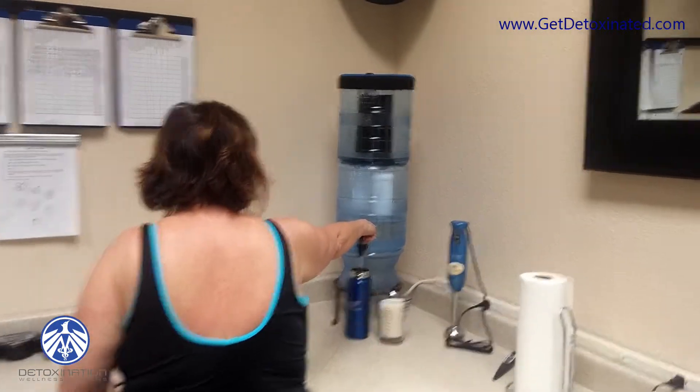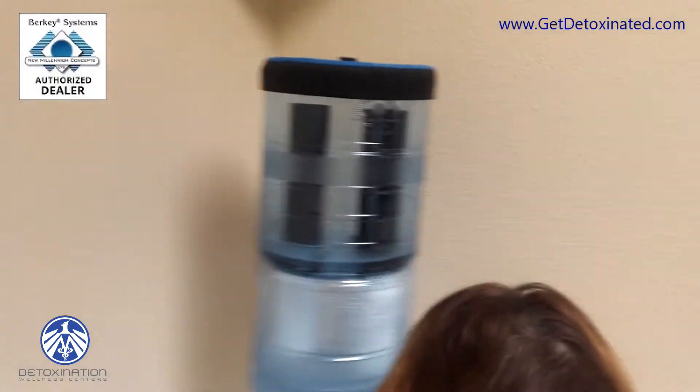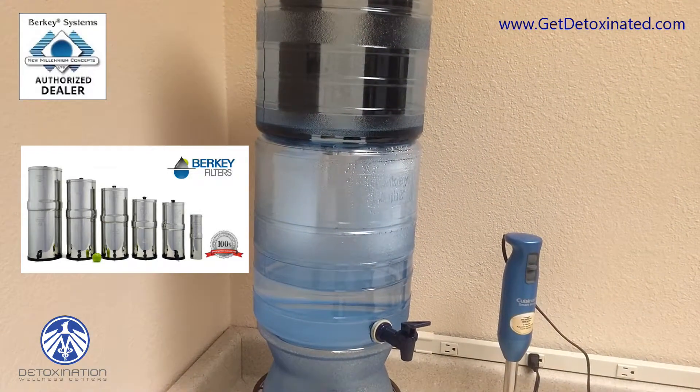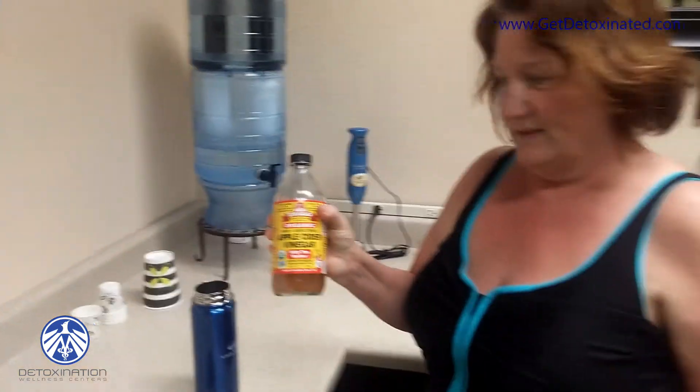These black filters are called black Berkey filters, and then the white ones down below that are almost not visible are fluoride filters. I like to put a little apple cider vinegar in my water — it helps my stomach to digest better.